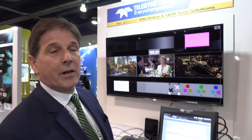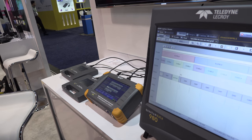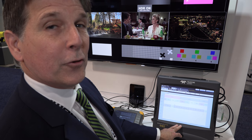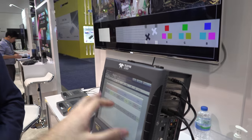So what does Teledyne do? Teledyne makes test equipment. We manufacture and we're showing three different versions of our testers here. First being the 980, a laboratory tool for developing — in this case, the first one to develop HDMI 2.1. So this is a laboratory tool for testing 2.1?